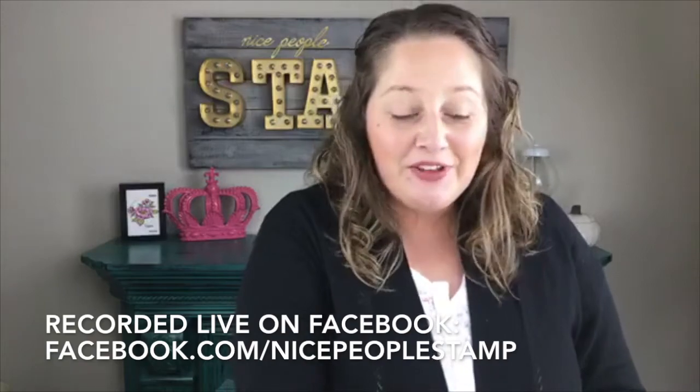Hi friends! It's Alison here from NicePeopleStamp.com. I'm a Stampin' Up! demonstrator in Canada and there's lots going on with Stampin' Up! right now so I thought I'd just pop on and do a quick video for you.